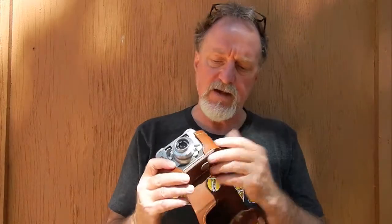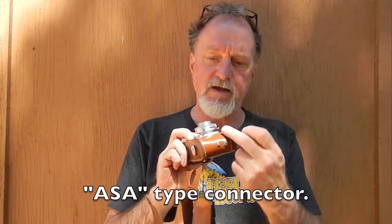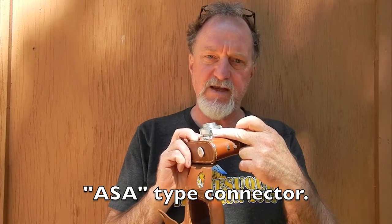The sync — it's got the cover on it right now — uses this oddball connector, though it was adaptable to a PC cord. It's M-sync only, so you have to have the shutter modified, unless you know how to do it yourself, if you wanted to do X-sync for an electronic flash. It is a 1951 camera, so there weren't many electronic flashes, and the ones that were out there were really, really expensive.